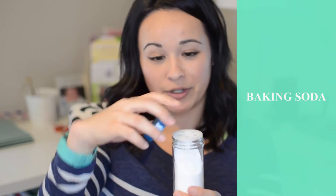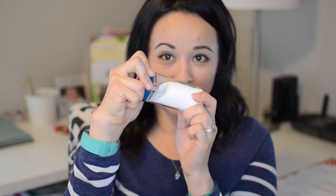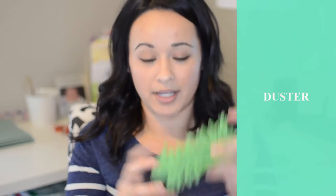This is actually a spice container that I repurposed for baking soda. It has a little shaker on top and it's just a perfect little container to hold that in. That sits in one of the slots, and with that I have a little duster pad — just in case I need to dust anything really fast — that goes in that section as well.